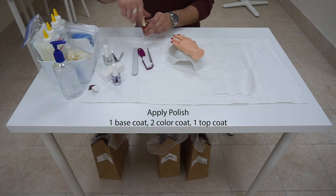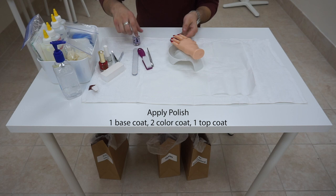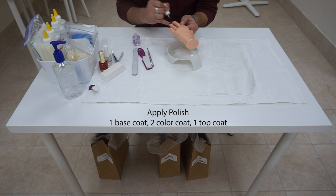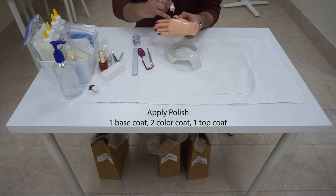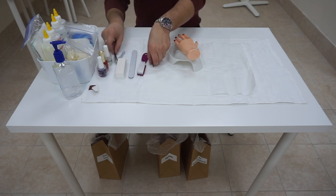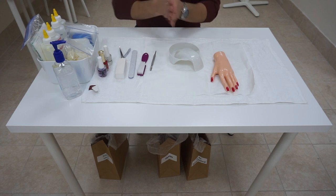After the last coat of red, apply the top coat. After done, turn the hand around toward the examiner, sanitize your hands, and wait until they come by and check.